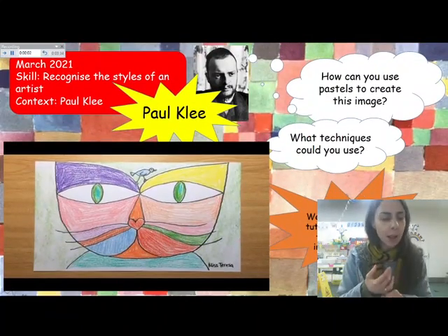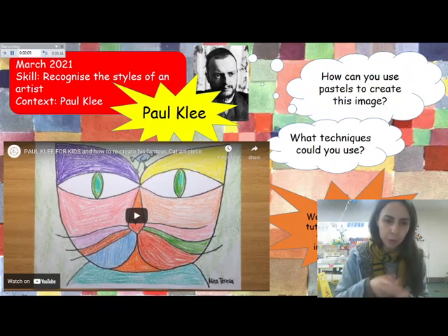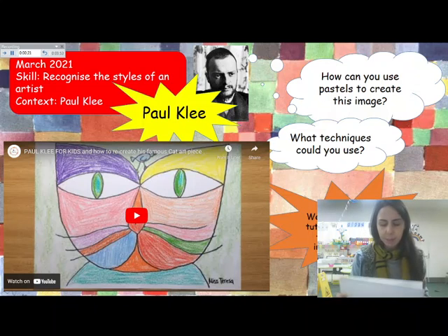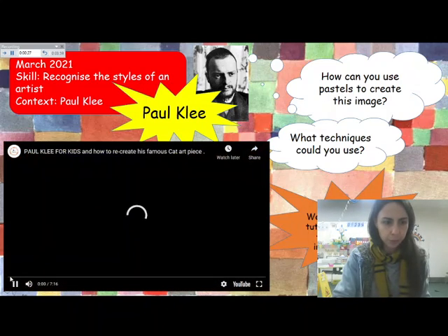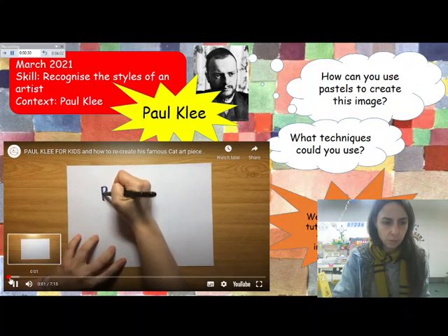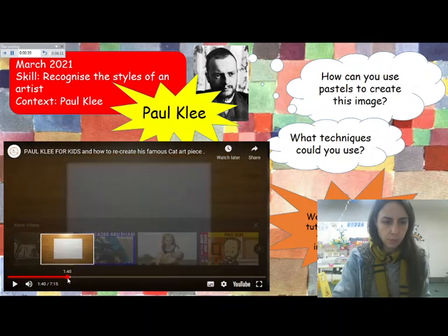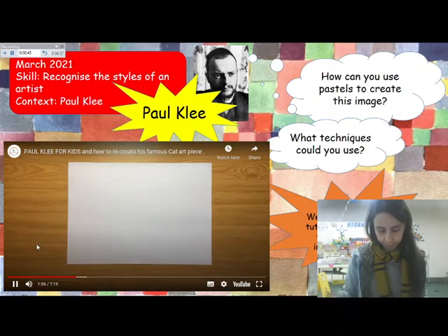We are going to watch a tutorial now to show us how to recreate this image. You will need paper and pencils and whatever medium you're using — could be paints, pencils, pastels, crayons. You can even use watercolours if you have them at home and paint brushes. So when I get to one, grab everything that you need. Okay, three, two, one.